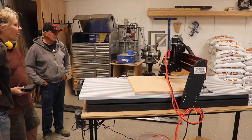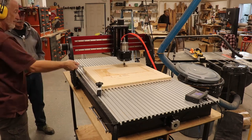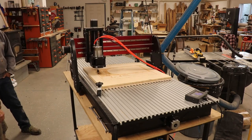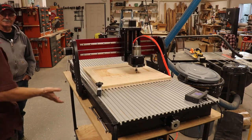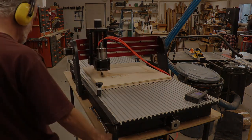Husband got the first project all planned out and started the machine rolling. Tom was back to watch, and the thing kept carving and carving and carving. After about three hours, Husband saw that it wasn't even halfway through the project, so he stopped it to make a smaller one.